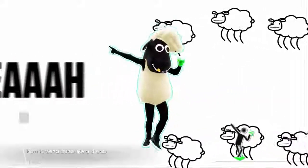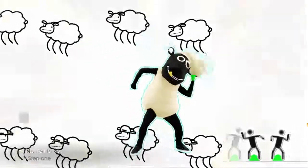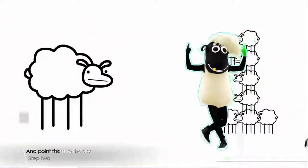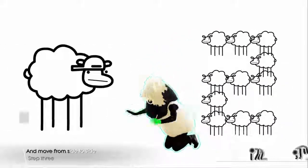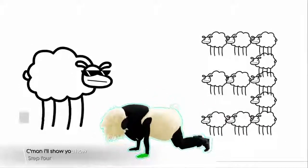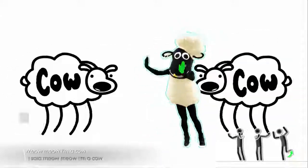Yeah, so, you know how to beep beep like a sheep, I see. But, is that all you can do? Step 1. Throw your hands up, then point them to the sky. Step 2. Drop to the floor and move from side to side. Step 3. Just bounce around, come on, I'll show you how. Step 4. Go crazy now, and meow me like a cow.